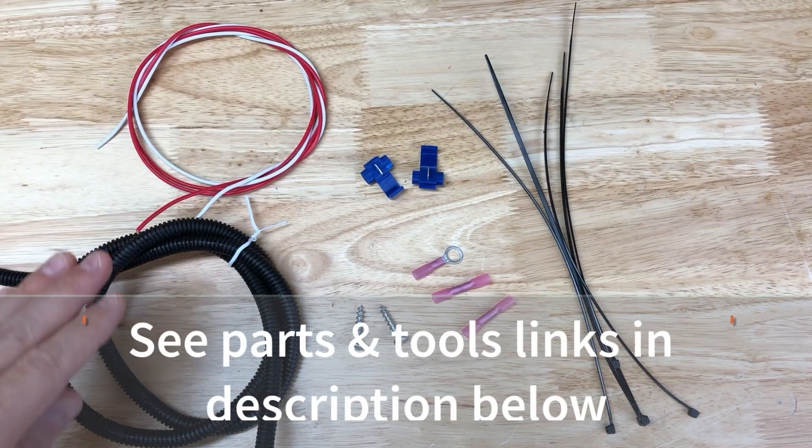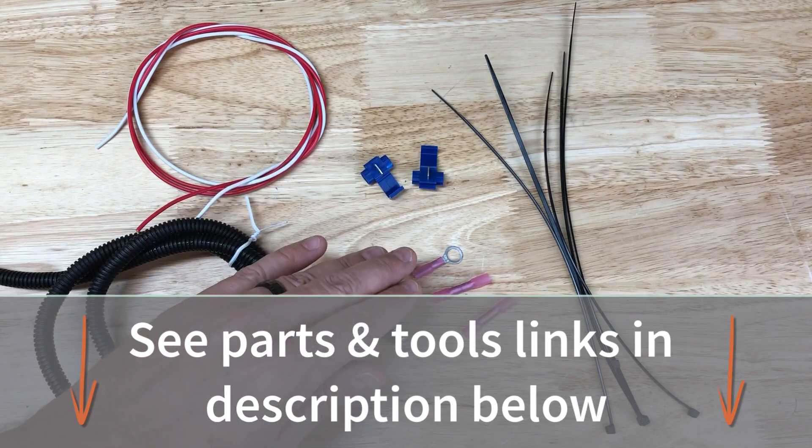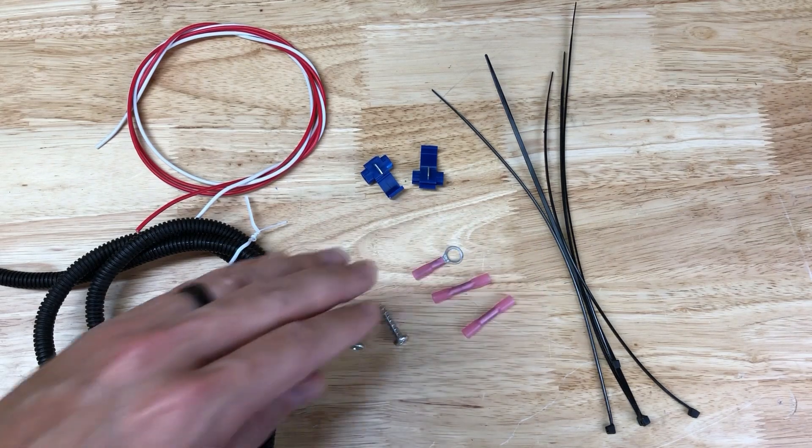Here are some of the parts we'll be using for the installation of the license plate holder with light: two colors of 16 gauge wire, split wire loom tubing, two quick splices, ring terminals, butt splices, two pan head screws for mounting, and zip ties.